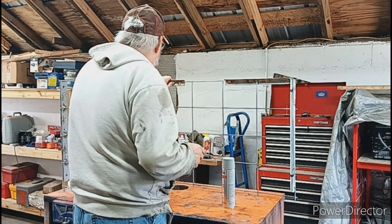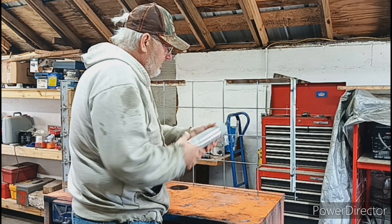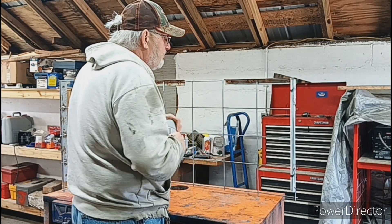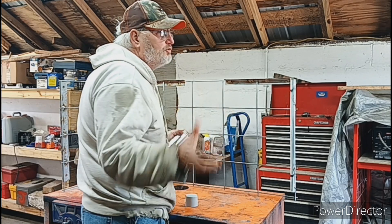I used this rust converter on it because it was getting a little crusty, and I got this cold down my spray. So we're just going to touch it up, make it look a little better, and we'll set it off to dry.